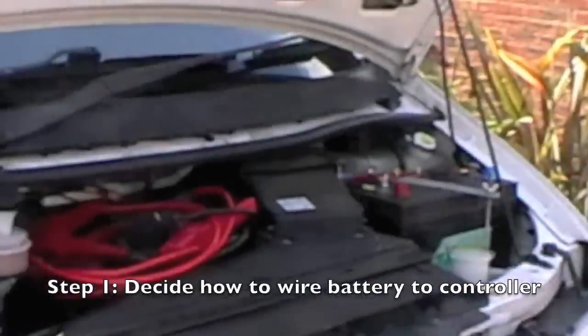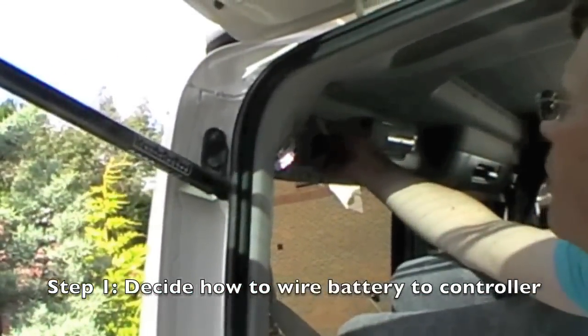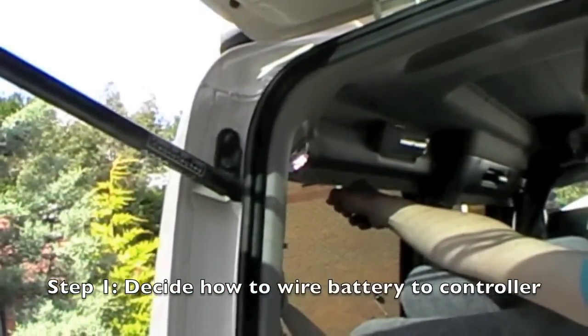I'll just wear some scruffy clothes. We can just tap into the wire — we'll just pull this panel off and the wire's under there. And then that wire goes straight to the battery. Straight to the battery, that's that wire there. It goes down there, through there.